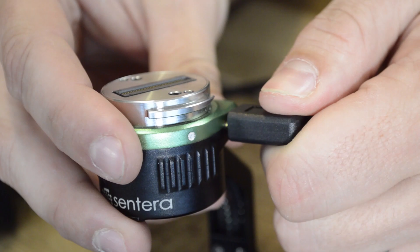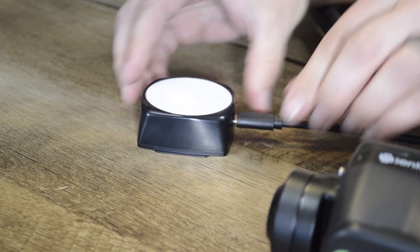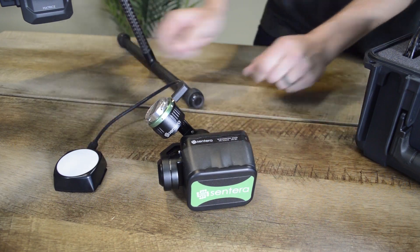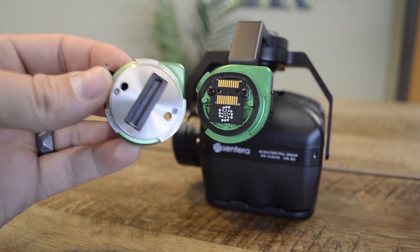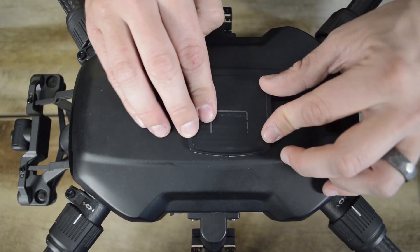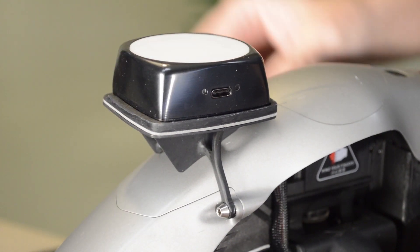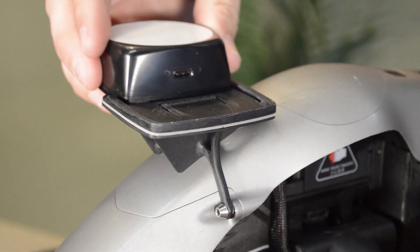The GPS light sensor module attaches to the top port of the 6X gimbal with the included USB-C to USB-C cable. The top connector of the 6X ships in two configurations depending on the drone you intend to fly on. Each drone requires a one-time installation of the GPS light sensor mounting bracket to allow for easy install and removal.